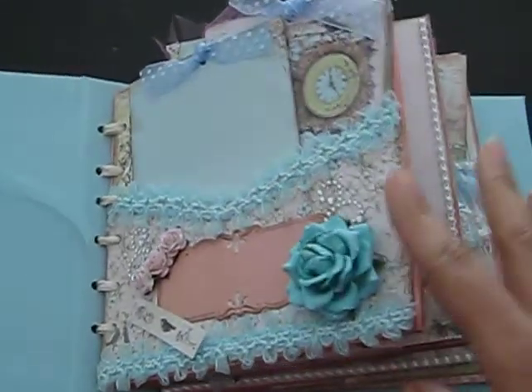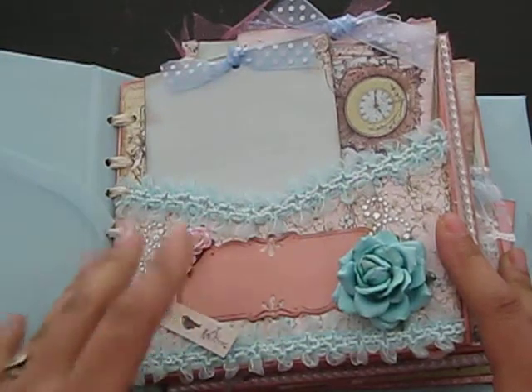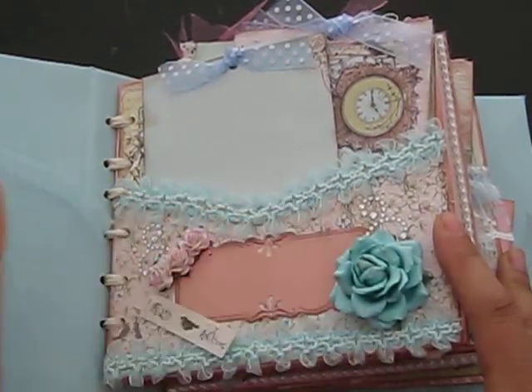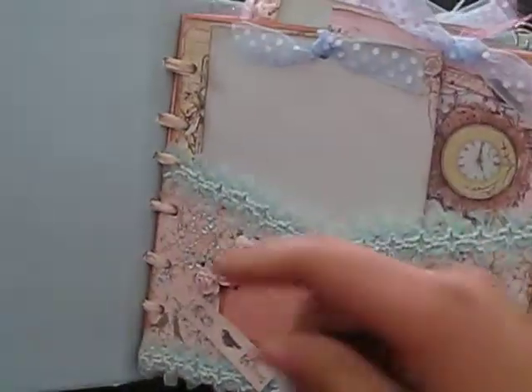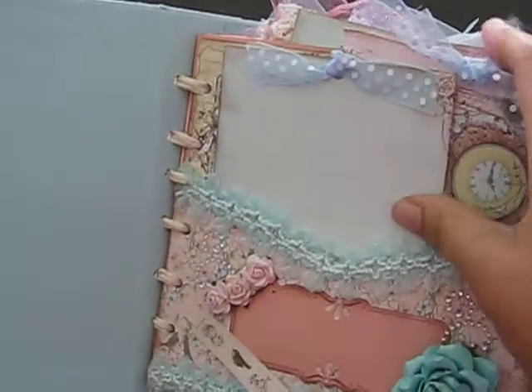So then it opens like that and as you can see from the front, there's some bling in the front. There's more Wild Orchid Craft flowers. The majority of the flowers, as you see throughout the book, are from Wild Orchid Crafts. As you can see, the binding is on the side with the ribbon that I used there.